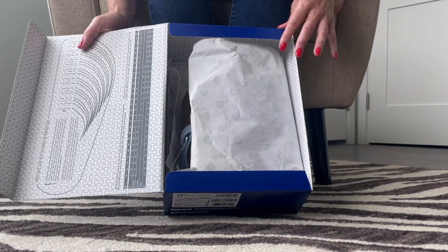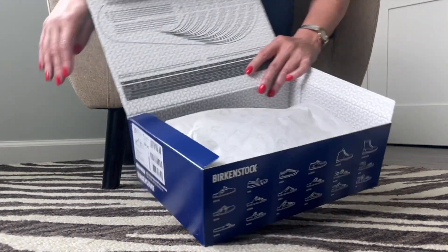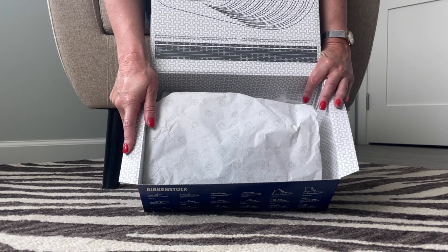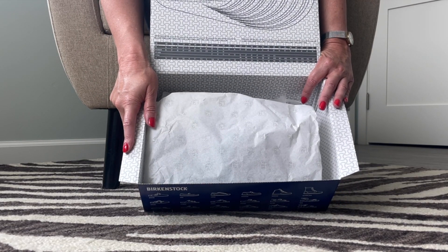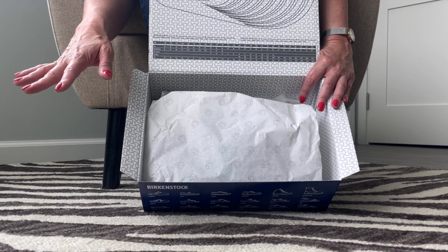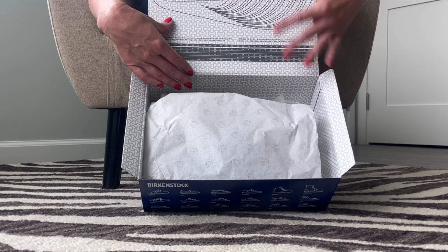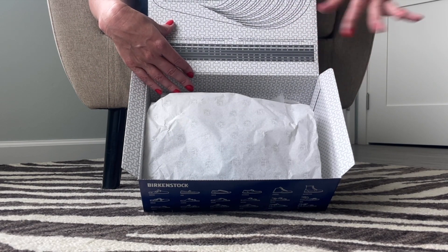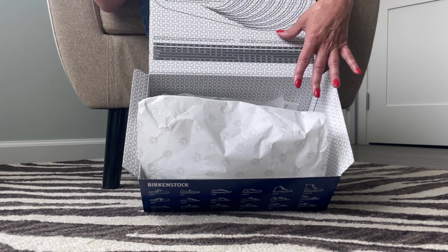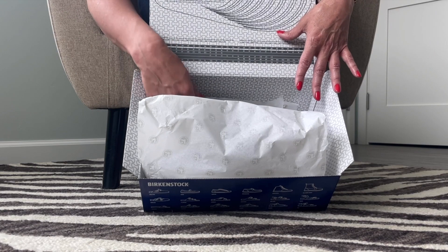I'm going to open these now. I'm kind of excited but also a little trepidatious — this is completely out of my comfort zone when it comes to shoes. I'm usually a high heels girl or flip-flops, but I've never even tried on a pair of Birkenstocks.